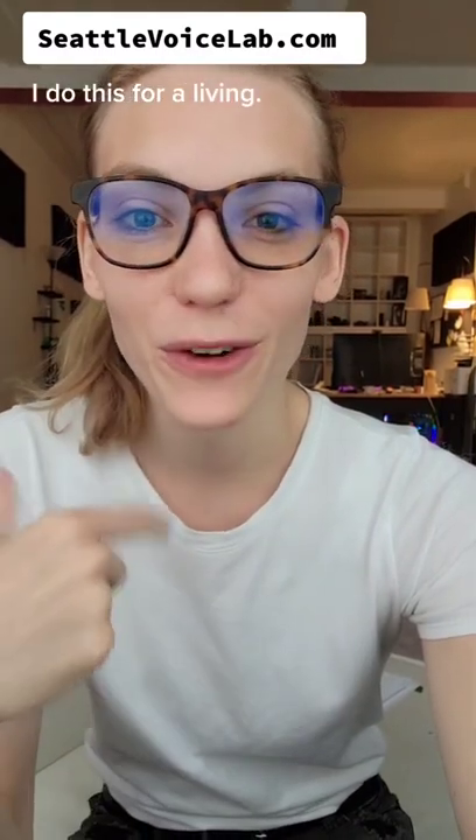This is how to move a feminine voice to a male voice. Step one, we're gonna take a voice that's comfortable, not too high, not too low. Find a place that feels natural. I then want you to take this place and I want you to put vocal fry on top of it.